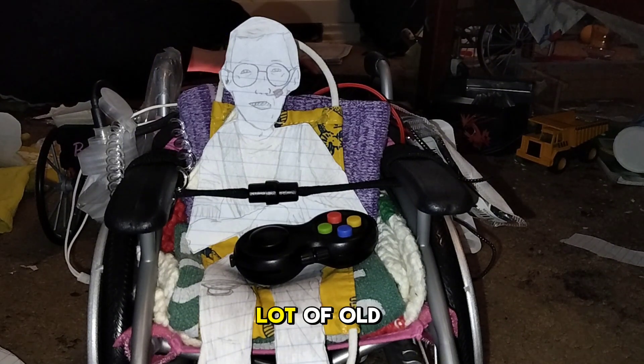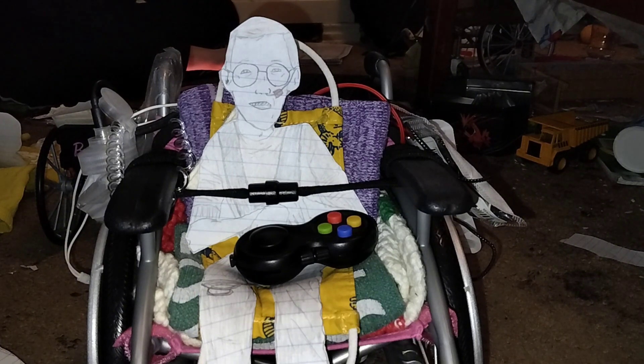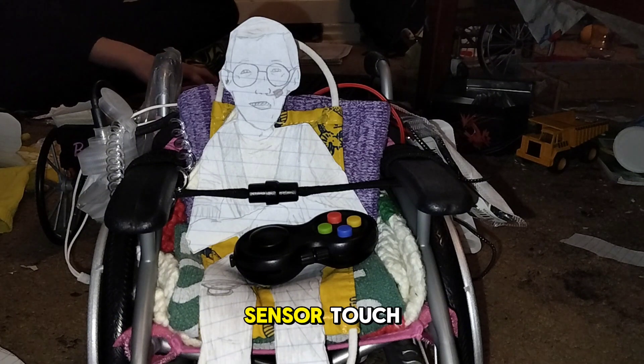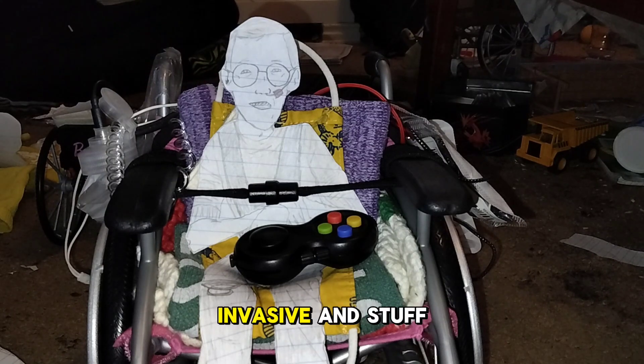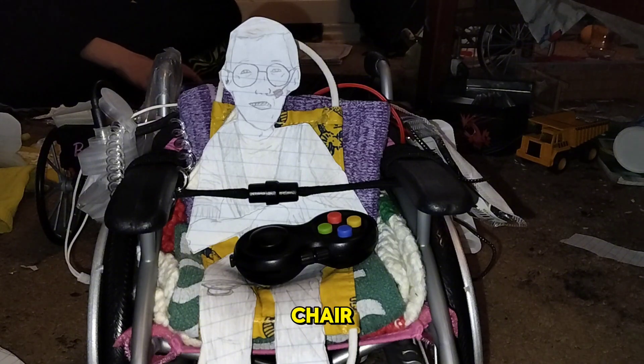Because in a lot of old vlogs you could see my old chair with the little joystick that was more of a sensor touch, rather than the joystick I have in my lap now, which is obviously more invasive and stuff. So we're going to be showing you guys my new chair.